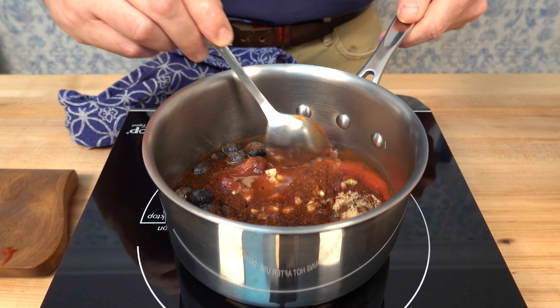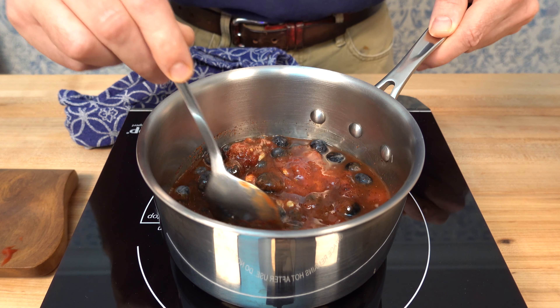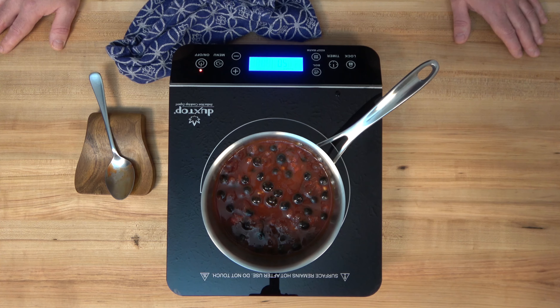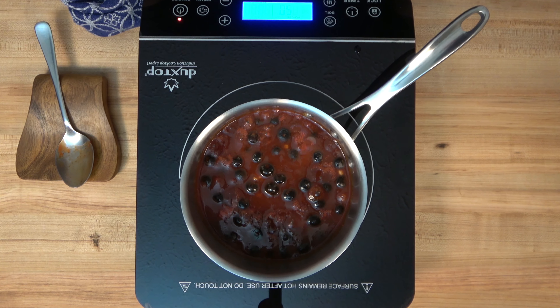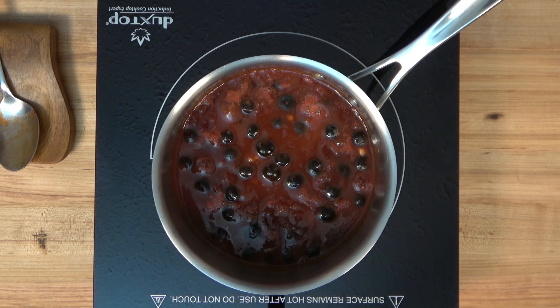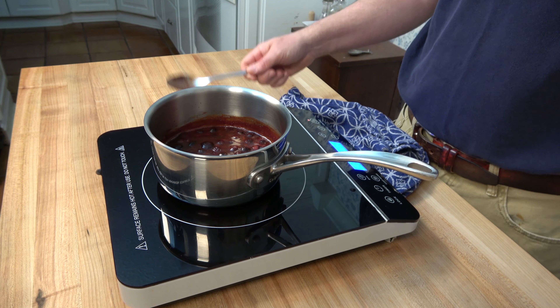Now we mix. The burner is over medium heat and we're going to bring this to a simmer. Once it starts to simmer, reduce the heat to low to medium and we're going to reduce it down for 15 minutes. But check it out — look at that color, it's a deep bluish-red. Fantastic. Check out those berries just simmering in there.